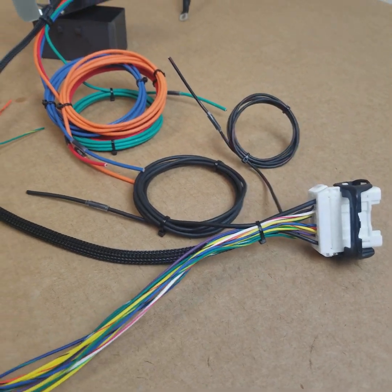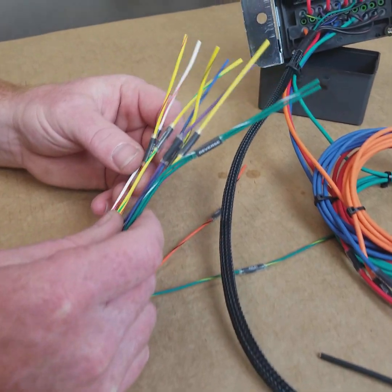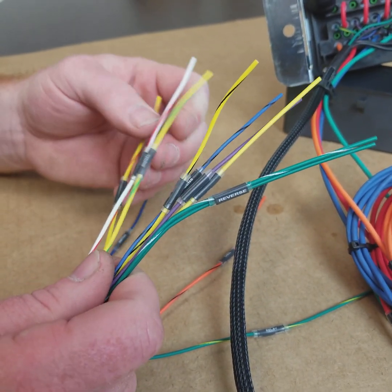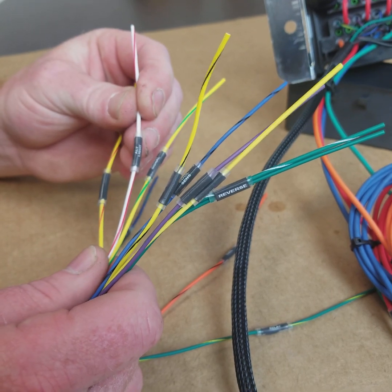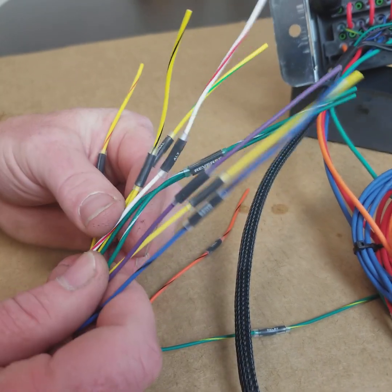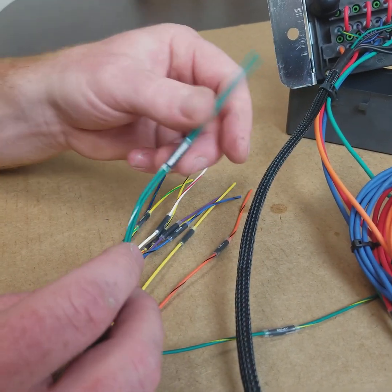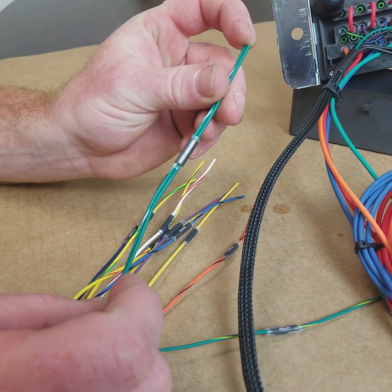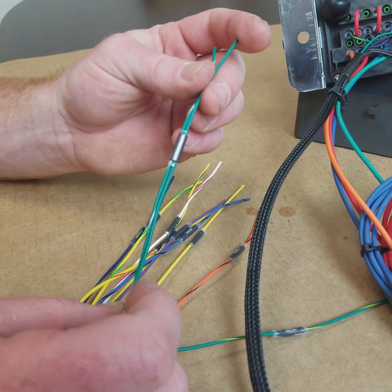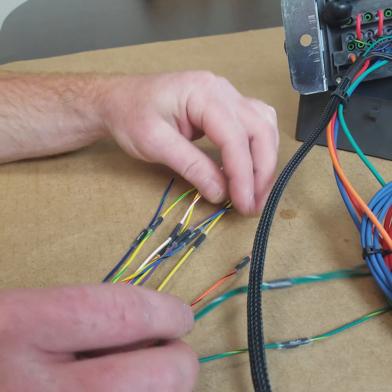Other than that, it's very simple and it works just like our flying lead interfaces. You'll have a speed output from the harness, you'll also have the alternator light, a tachometer output, and a pair of wires for a reverse light switch. One of these is going to be powered and the other one goes out to the reverse lamps in the vehicle to make your reverse lights turn on.